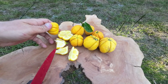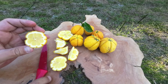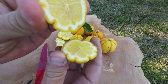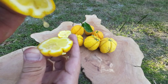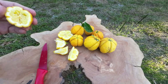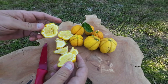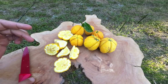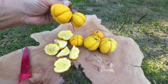I'll cut another one open here real quick to show you. Oh yeah, look at that — really juicy, juicy like a lemon. But this is a citremon, not a lemon, but a citremon. And it's one of the really good tasting trifoliate hybrids.